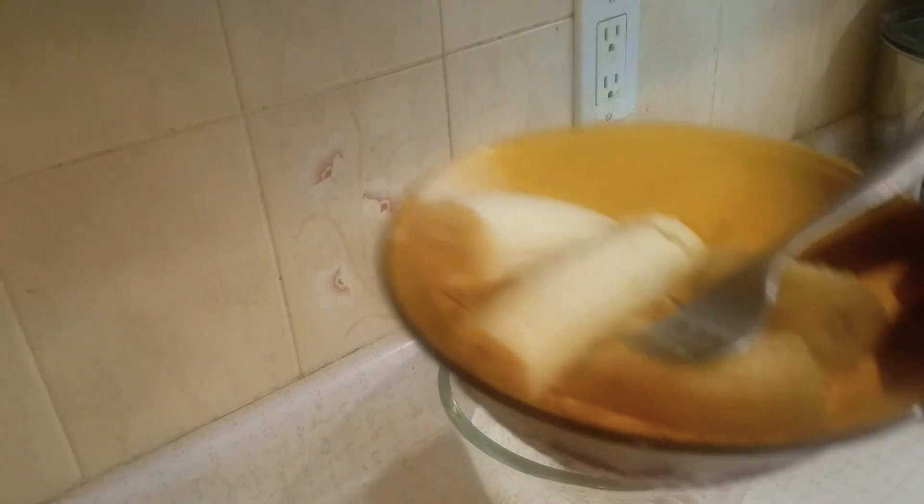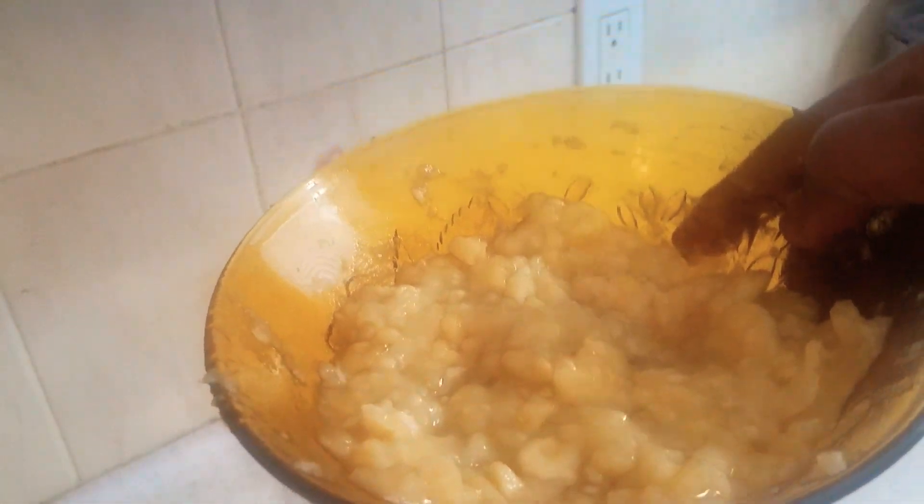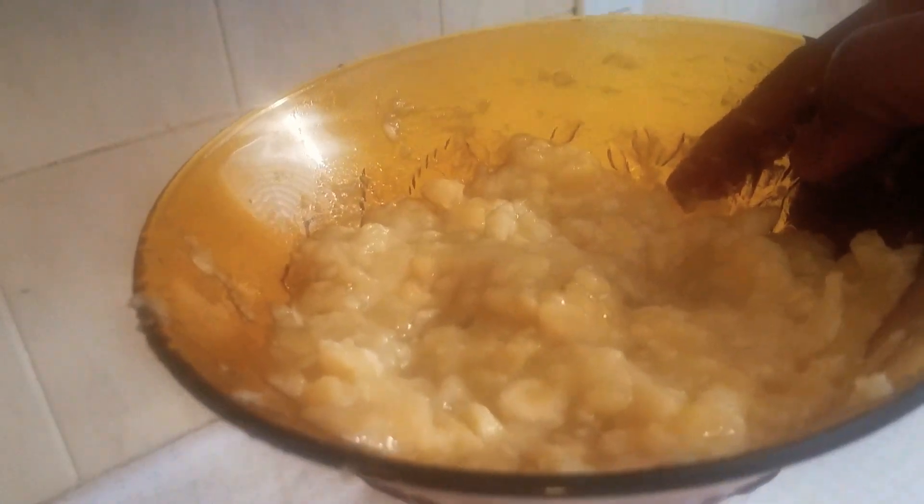Now we have our banana. I'm going to mash it. So this is the finished mashed banana. We will add it to the ingredients over here.